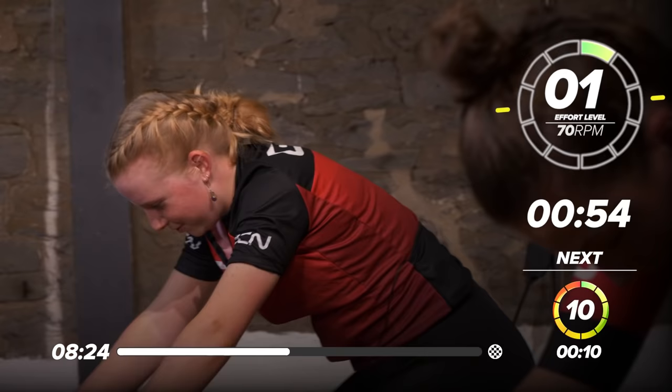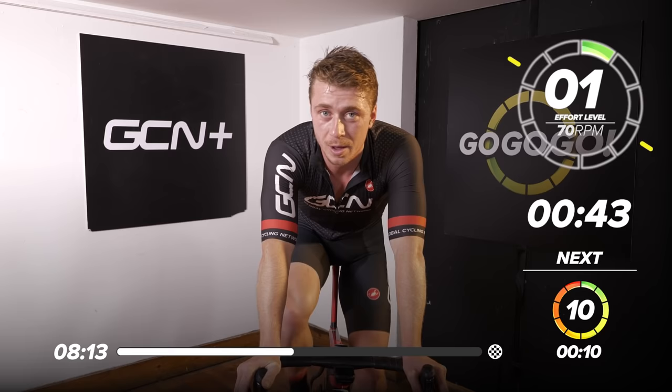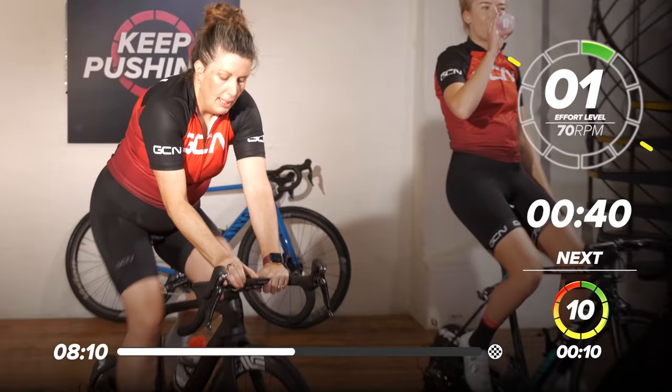These seconds just freaking roll by, don't they? As soon as you just concentrate on something exterior, the time just flies. You know what they say — time flies when you're having fun. Type two fun, but we're having fun.